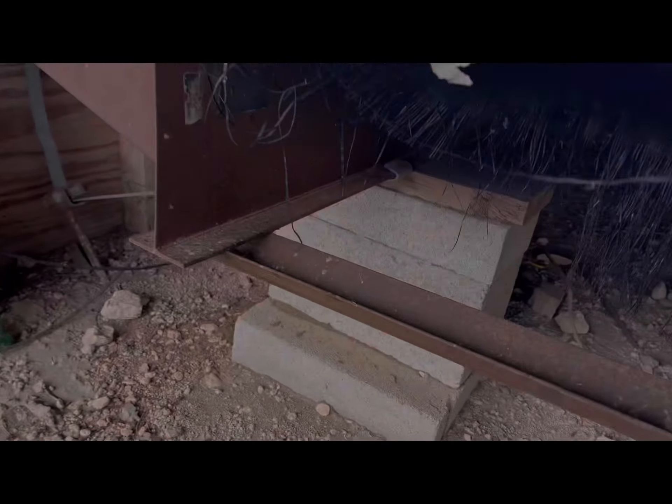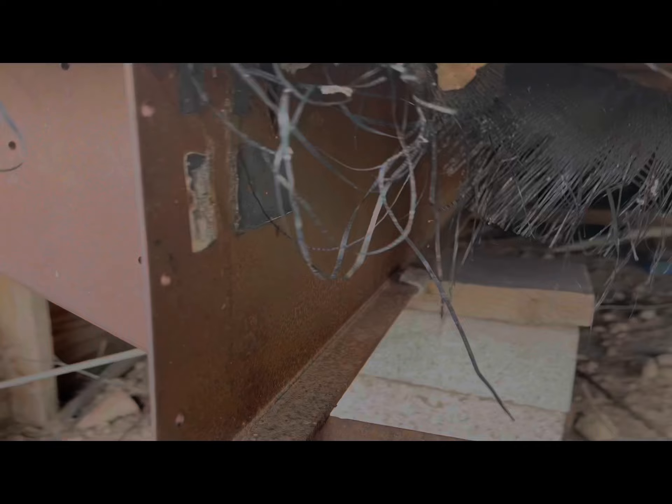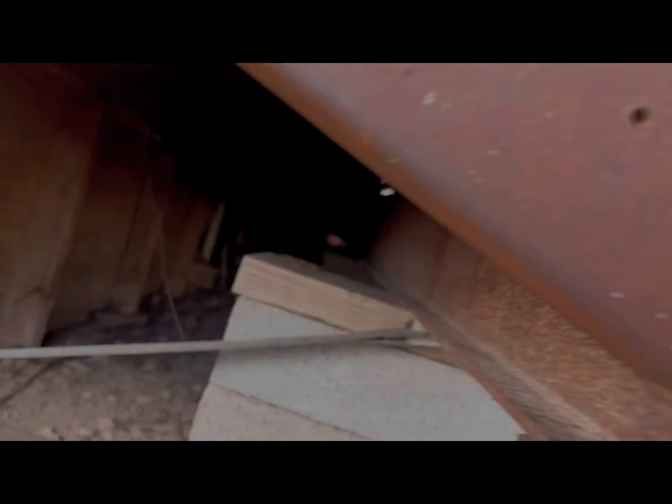But if you look in here, as I was showing before, we've got comb right there. I noticed we got this main runner coming down, and this is actually the main entrance where the bees are. I'll have to cut this open too and see how big this colony really is. I'm gonna get started and bring you along.